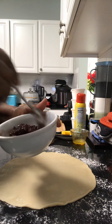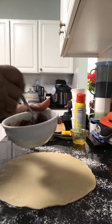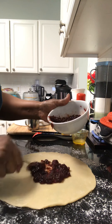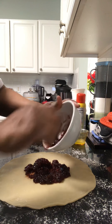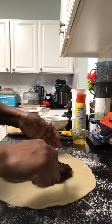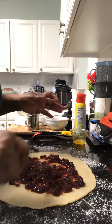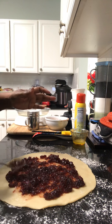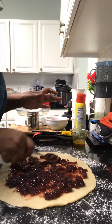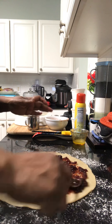I was going to do a raspberry preserve, but I had this already open in the refrigerator, so I'm going to spread this on here. It's a small jar. Just lay it out — this is just real quick, nothing crazy, not following any particular recipe. You could use whatever jelly, jam, or preserves you want.